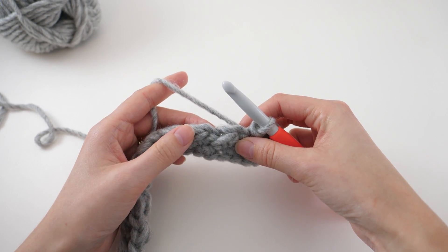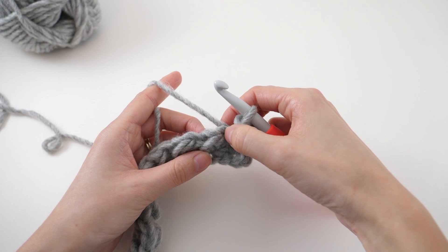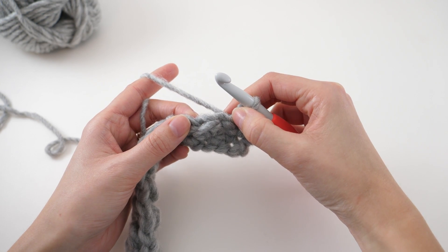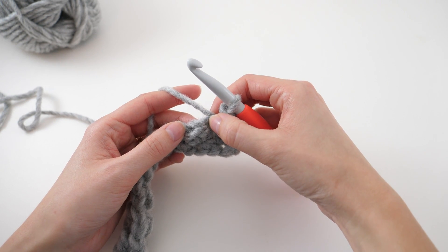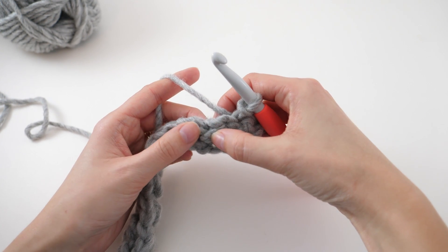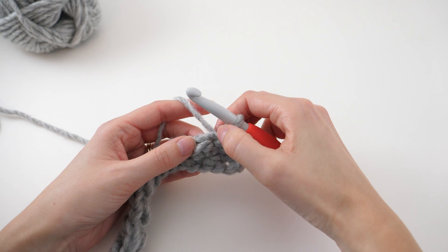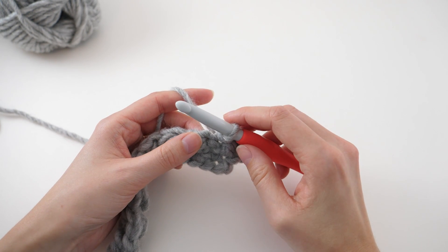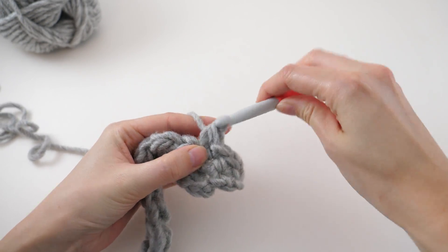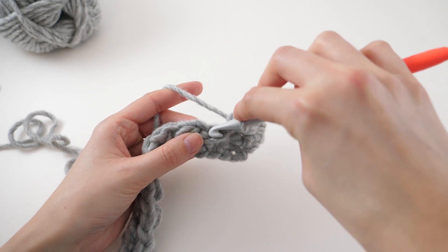As you progress through the pattern it will be less obvious about when to slip stitch and when to half double crochet. All you have to do is look at the previous row and that's going to tell you exactly what you need to do. We're working with slip stitches and half double crochets. This short, scrunched-down stitch is a slip stitch from the previous row, and this bigger, more open stitch is a half double crochet. Whenever you see a slip stitch — one of those scrunched-up stitches — that's your cue to half double crochet. And when you see the half double crochet, that big open stitch with a nice bar, you're going to slip stitch.